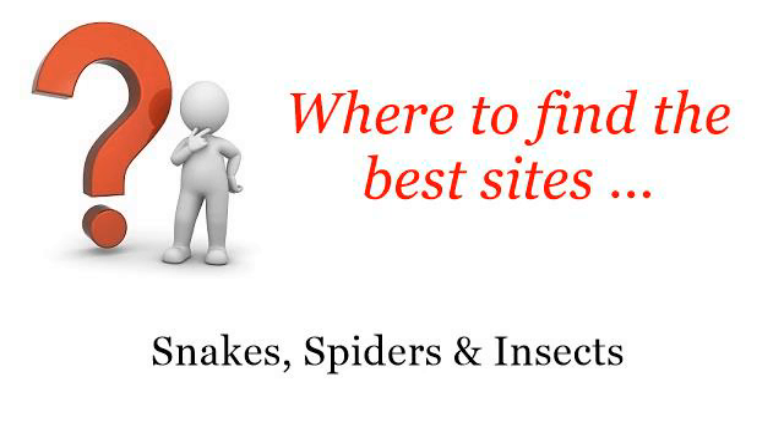Where to find the best sites? Hi. You want more information about how to wash a chicken for a fair? These are the best resources we could find on the web.